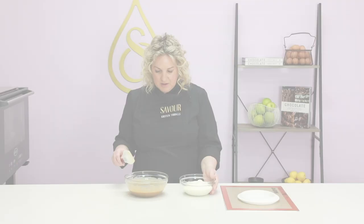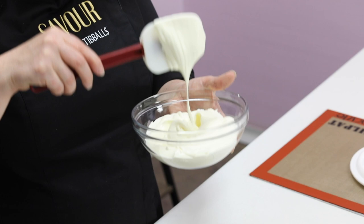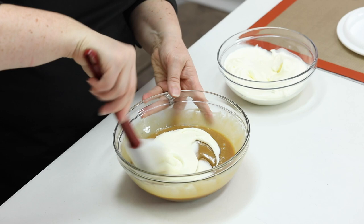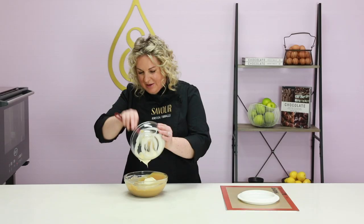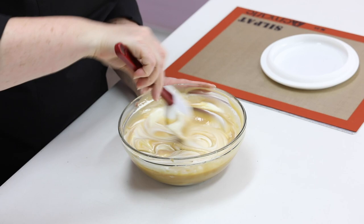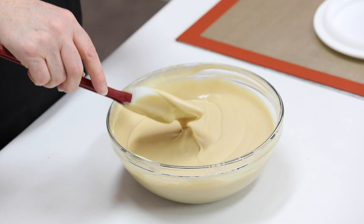These are now very similar in consistency — the mousse base has cooled down and I've got some semi-whipped cream. The consistency we want is that it's aerated but will still collapse and drip off a spoon. I'm going to add a small amount to start and gently fold it through, then fold in the remainder of the cream. Once you've added all the cream, apply it to your mould fairly quickly before it starts to set, maintaining as much air as possible while completing the process. Once all the ingredients are combined, stop mixing — if you continue, you can separate the cream.